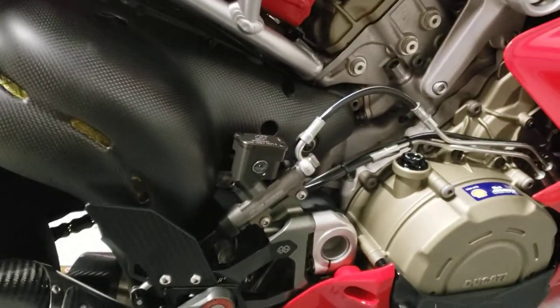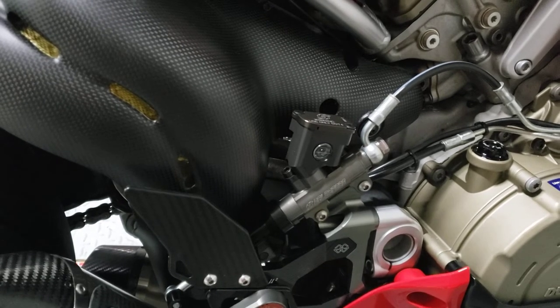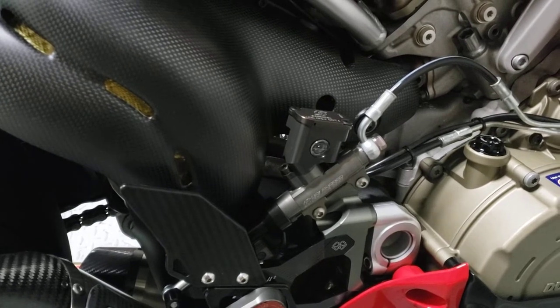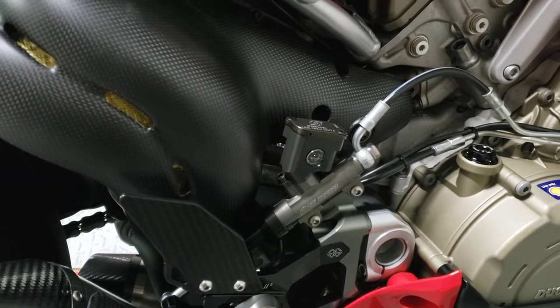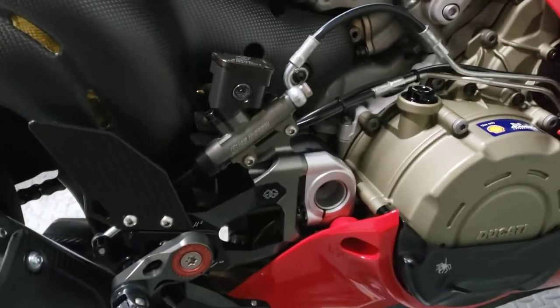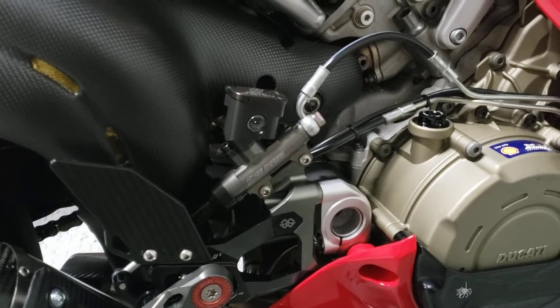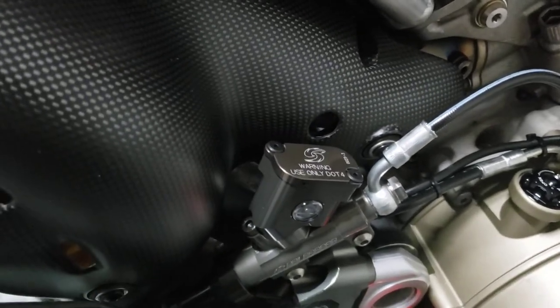What I've replaced it with has the reservoir integrated into the master cylinder. This is a Gale Speed — a Japanese brand, high quality stuff. You see them on a lot of Japanese spec bikes and Japanese superbike series. Fully built aluminum, 12mm piston versus the stock 13mm piston, so it should change the feel a little bit. It integrates the rear reservoir into the master cylinder itself, eliminating the hose and remote reservoir. Looks pretty trick, more compact.